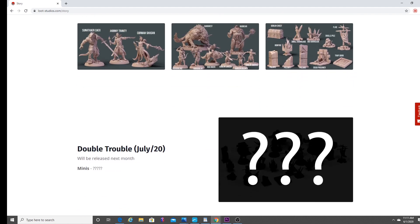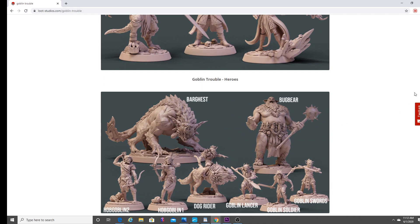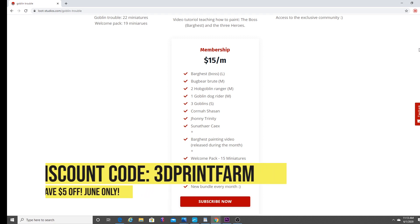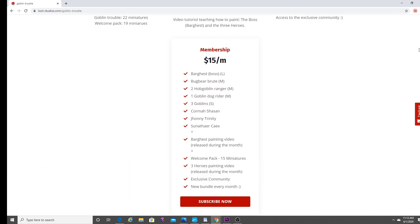You've got Double Trouble coming up in July. I have no idea what's going to be in that pack, but it looks like some exciting stuff. There's all the miniatures — there's that Barghast. I think I might print the Bugbear next. 15 bucks a month — that's very reasonable for what you get. You get all the characters, you get the painting video, you get the welcome pack. You have other painting videos released during the month and the exclusive community, plus the new bundle that comes out every month. But Alvaro has given to me 50 coupon codes — 50 — for the month of June only. If you use the coupon code 3DPRINTFARM, all one word, you will be able to join Loot Studios for only 10 bucks a month — that's five bucks off — and this is only limited to the first 50 folks that sign up.